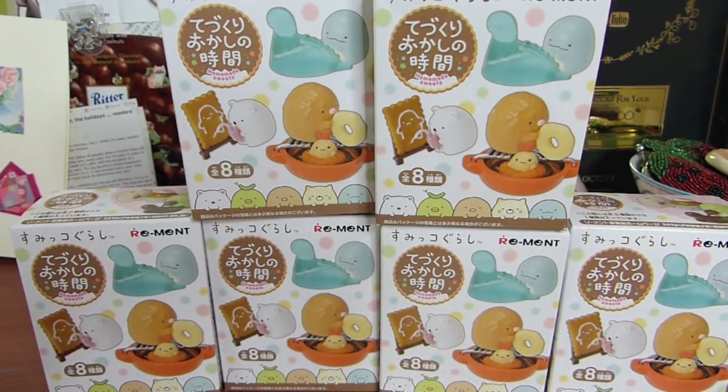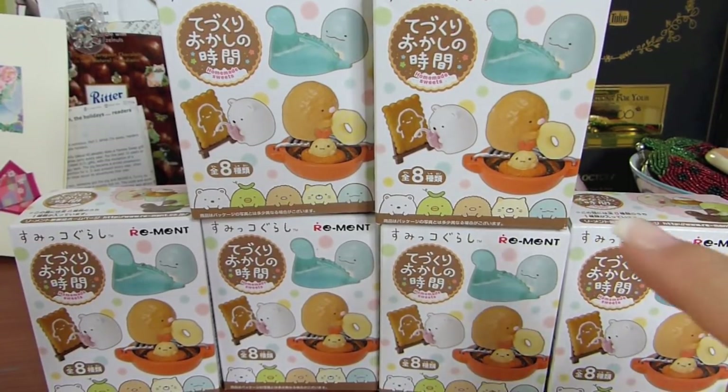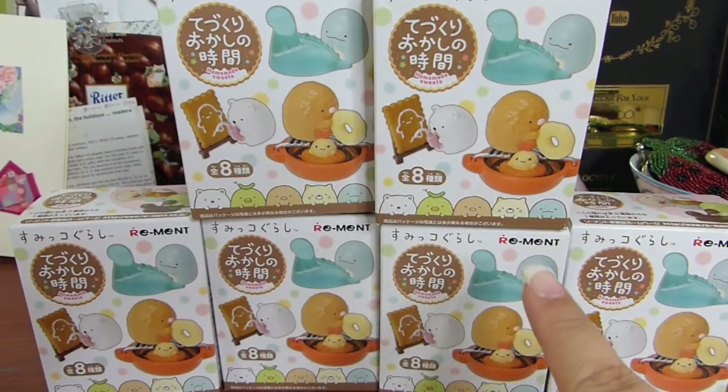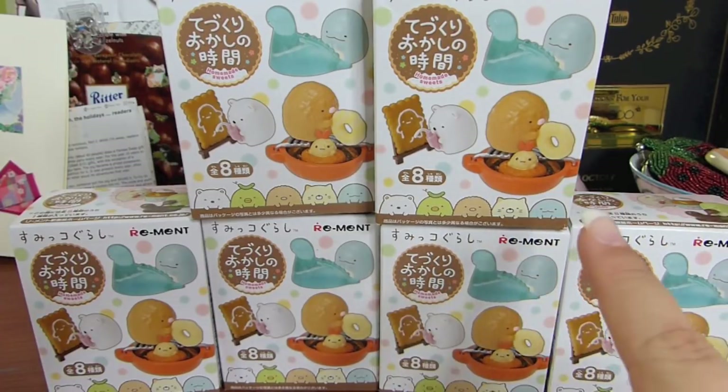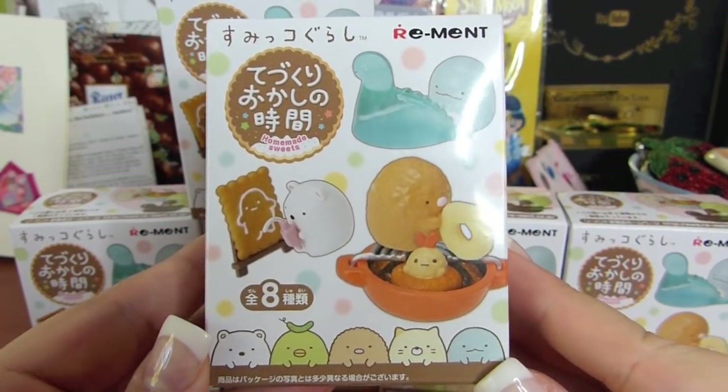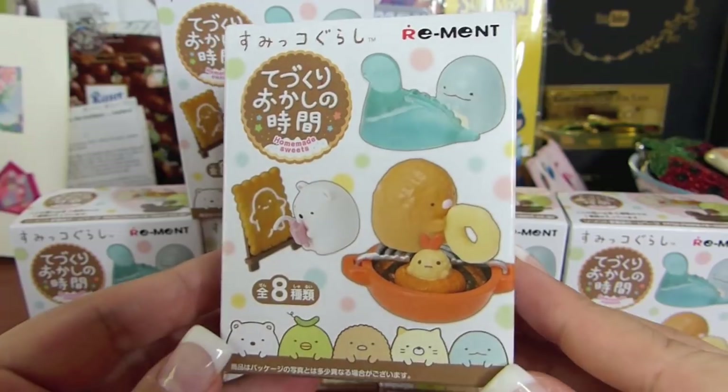Hello everyone and welcome to another mystery unboxing for me. Today I have got six of these boxes of Sumiko Gurashi Rements. I'm really excited from what I've seen. The Rement-type collections here are really well made and really cute. Overall, Sumiko Gurashi are just really cute characters from San X.